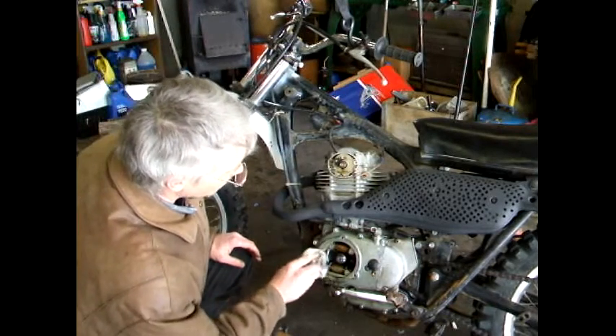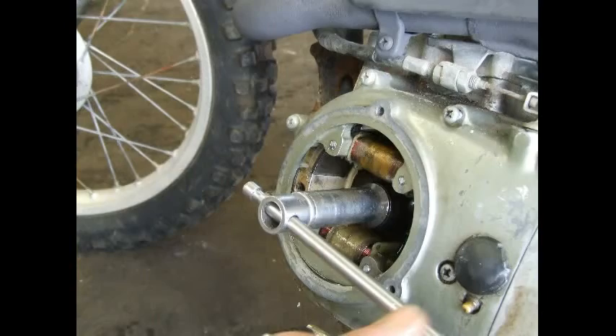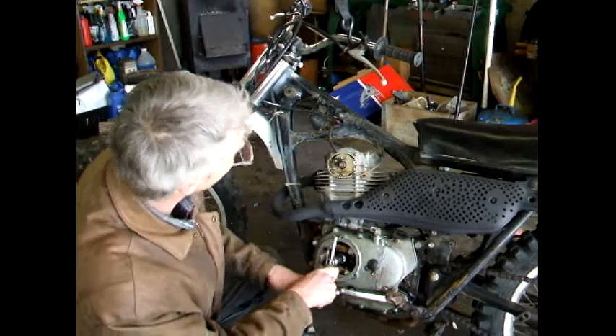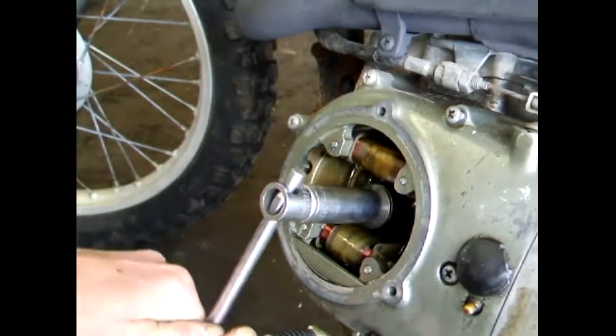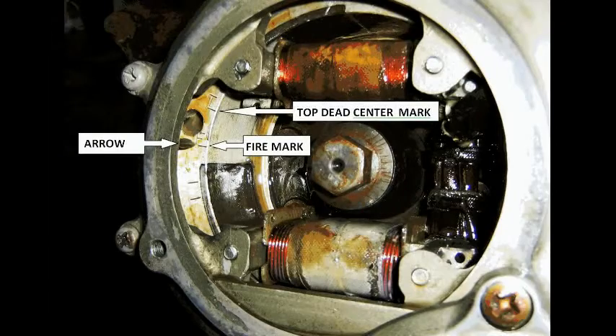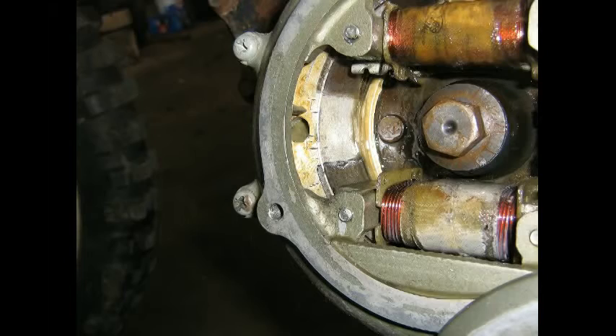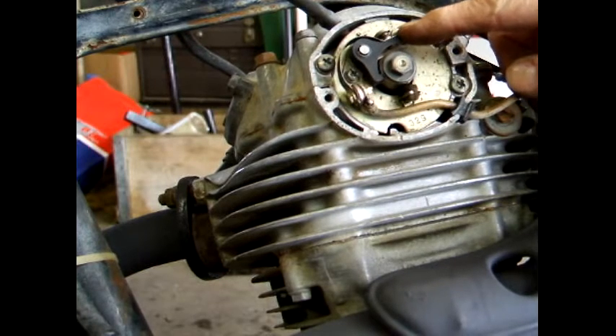Now that we have the covers removed, you'll need a small breaker bar and a way to turn the flywheel. Rotate the engine around a couple times counter clockwise, because that's the way the motor runs. Find the timing marks. Rotate it around until it's at top dead center with the points open. That would be the position in which you want to set the gap of the points.